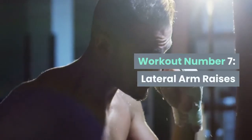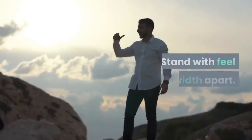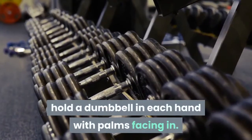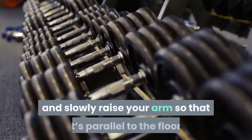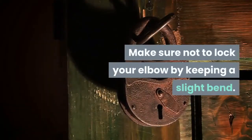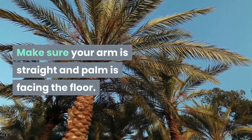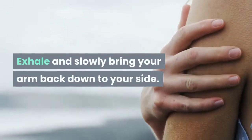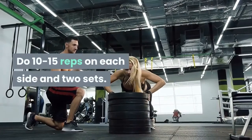Workout Number 7: Lateral Arm Raises. Works: deltoids. Stand with feet hip-width apart. With arms down the side of your body, hold a dumbbell in each hand with palms facing in. Starting with your left side, inhale and slowly raise your arm so that it's parallel to the floor. Make sure not to lock your elbow by keeping a slight bend, and make sure your arm is straight and palm is facing the floor. Exhale and slowly bring your arm back down to your side. Repeat on the right side. Do 10 to 15 reps on each side and 2 sets.